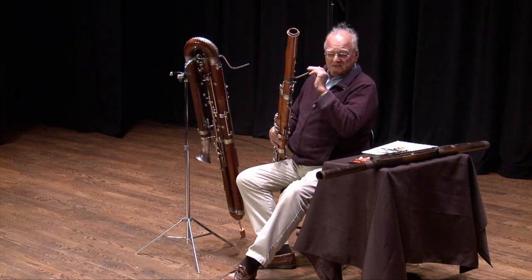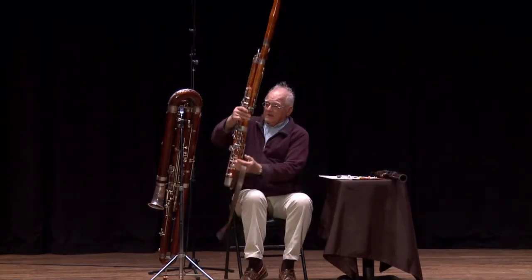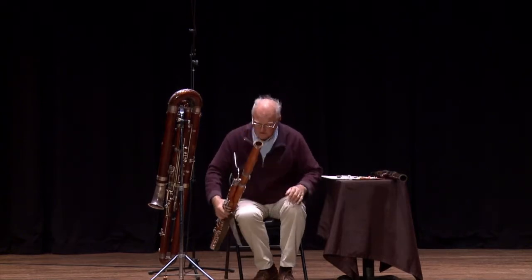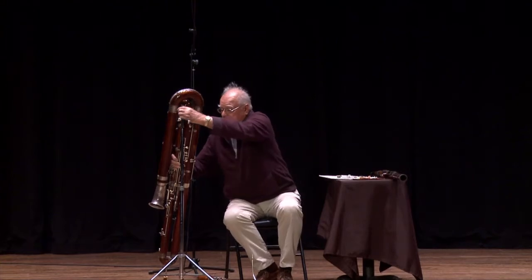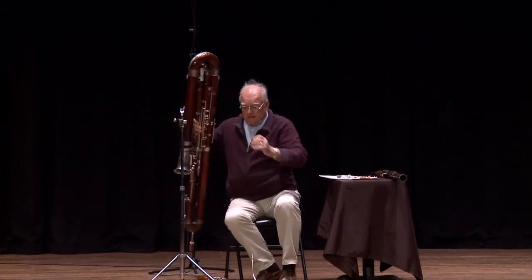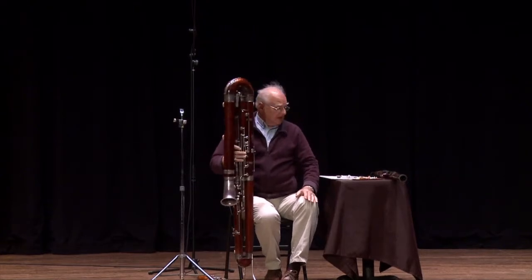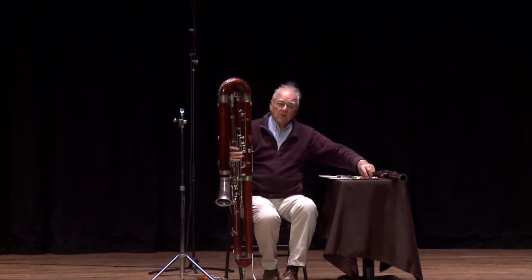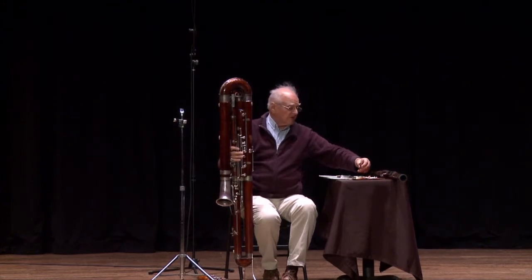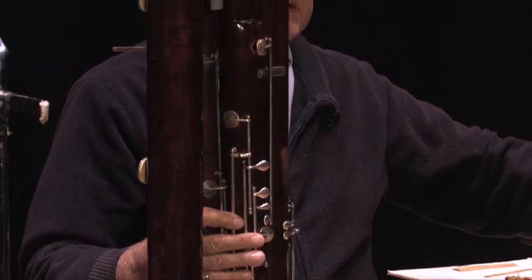So anyway, that's the bassoon, and now I'm going to show you another instrument called the contrabassoon. This instrument is also a Heckel contrabassoon. It was made in 1909, and despite the fact that it's over 100 years old, it is a perfectly functioning, viable, modern instrument by any sense of the word.